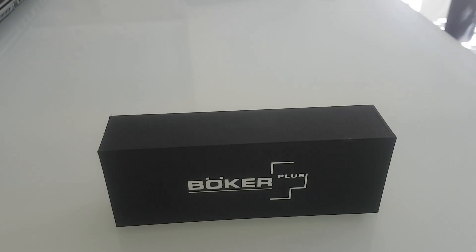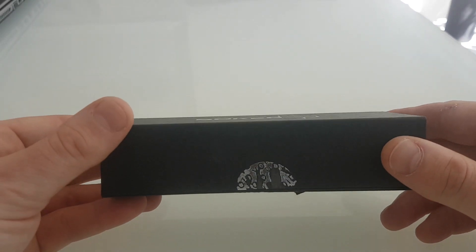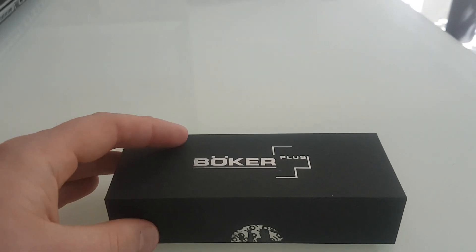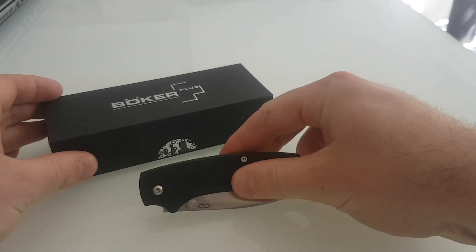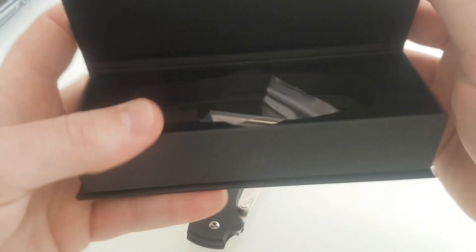Hi folks, today I'm going to do an unboxing of the Boca Plus XS drop point. I've already been in, I'll just show you what you get in the box. I've already obviously had a look at the knife, so let's open it up.